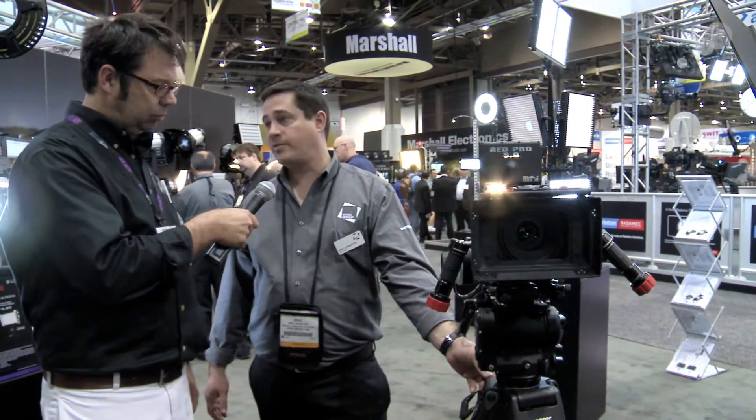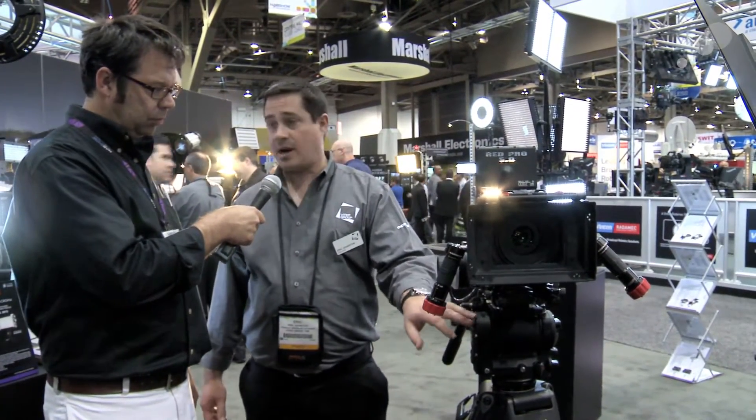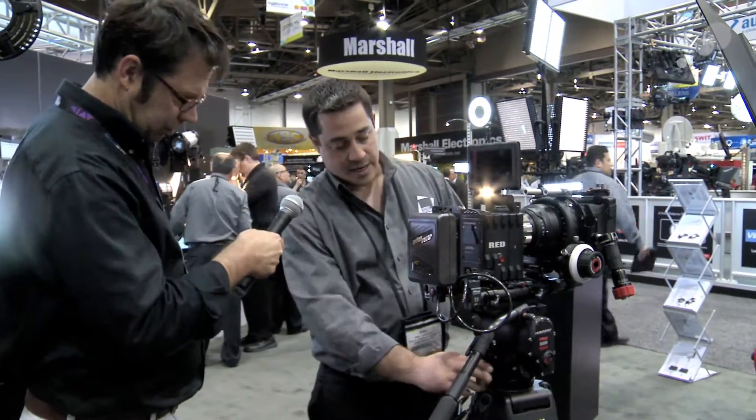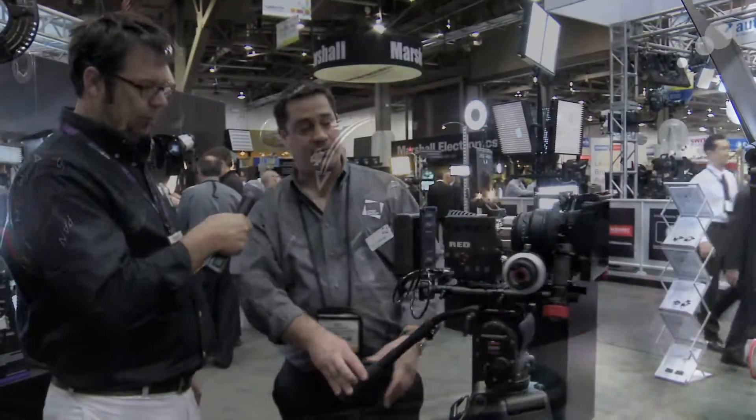This is all sitting on top of our new carbon fiber tripod legs — these are the 30L — which has the new 1030D and DS fluid heads sitting on top of those. One of the new features of the heads is the addition of a counterbalance crank, which is something that's shared with our larger heads such as the 2575 that I'm sure you're all familiar with.